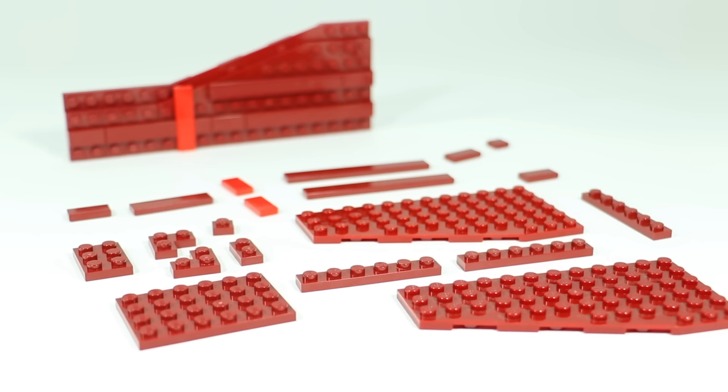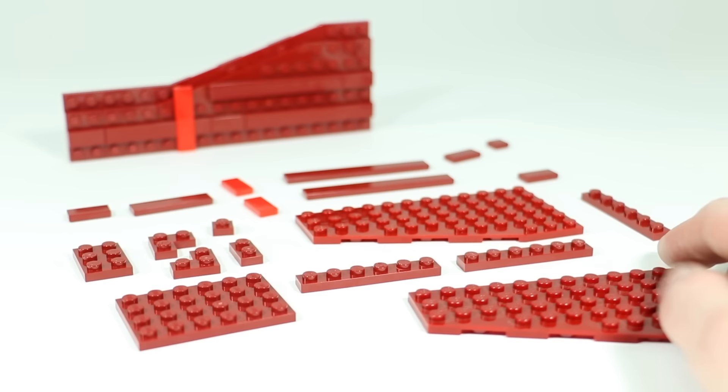This is what the completed wall should look like — it is 15 bricks and two plates tall and 36 studs wide. Now let's build some curtains. We're going to do two that are mirrored, so everything I'm doing here you're going to also want to do in reverse.